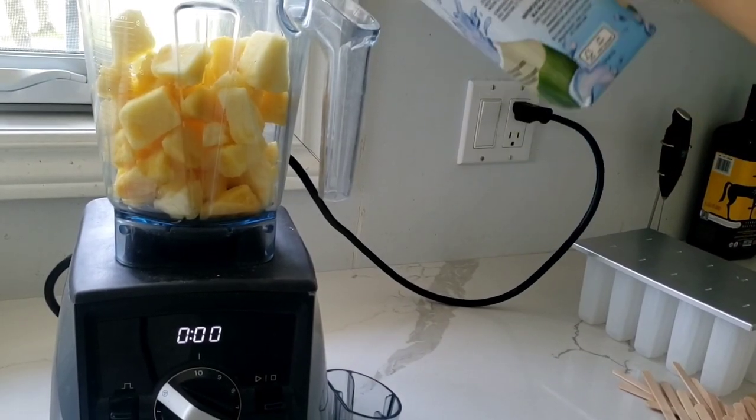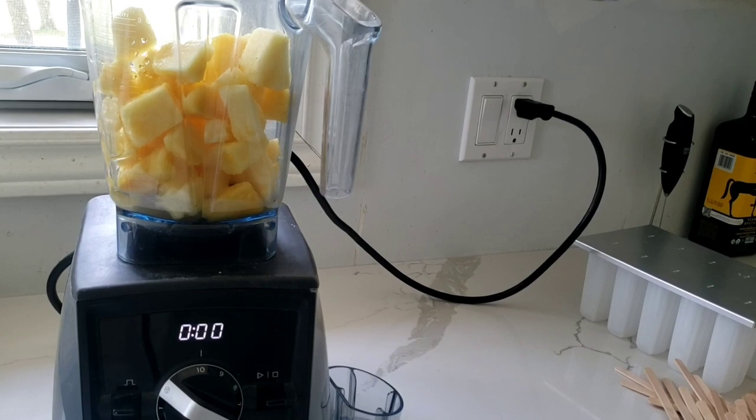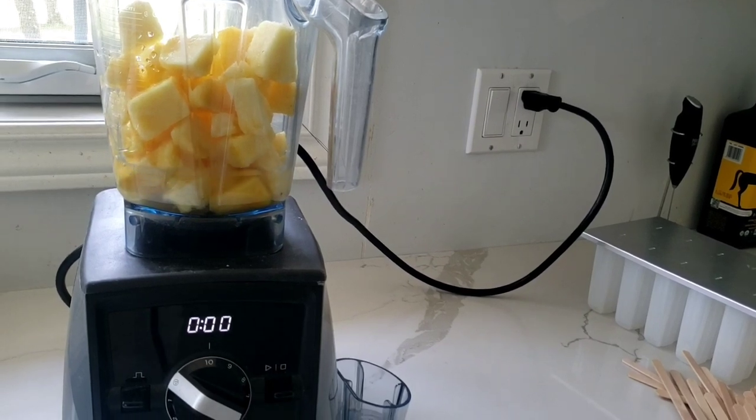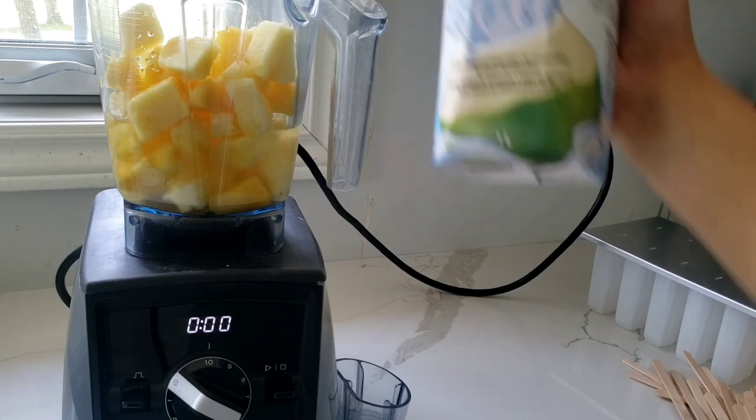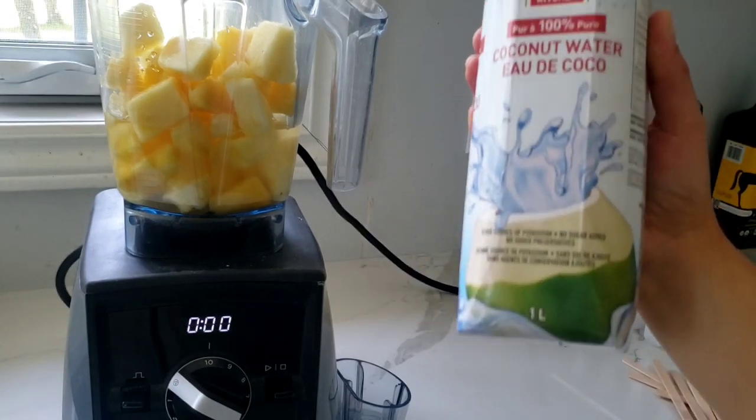So now all we have to do is add the coconut water. You can do any ratio you want. I did a full bag of frozen pineapple and I'm going to do about half a jug — so half a liter of coconut water. But if you want it more slushy you can add more, or if you want it less slushy you can add less.